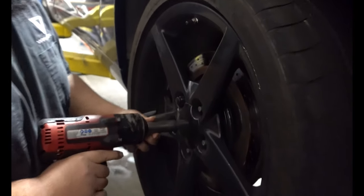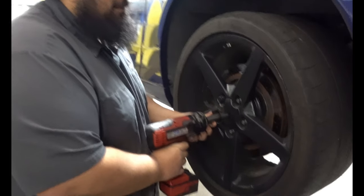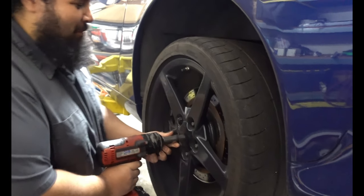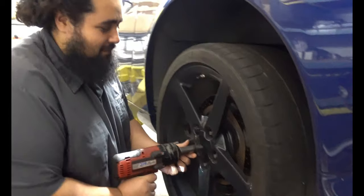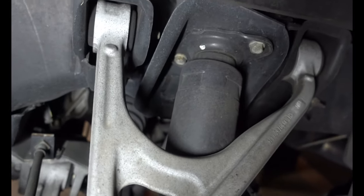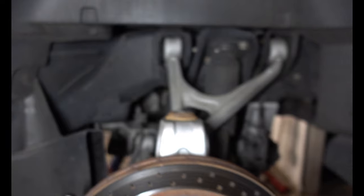What's the offset on these wheels dude? 79. It's a 19 by 10 plus 79. I think the bolt face is further out than the edge of the wheel. So this coilover install looks pretty simple — two bolts up top, one bolt on the bottom. We're going to be done in no time dude.